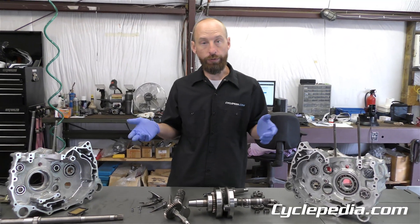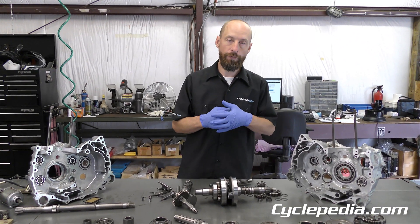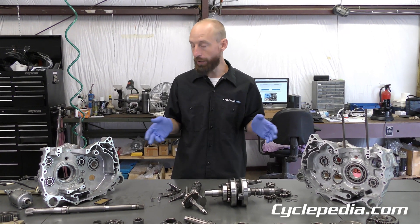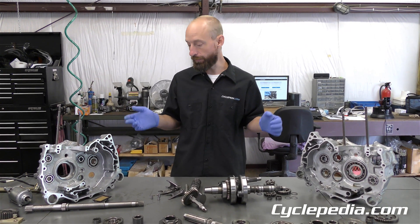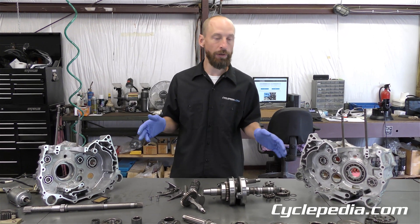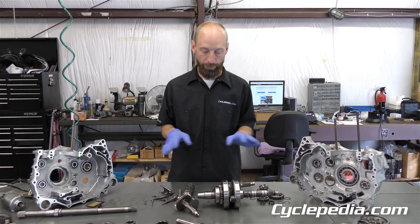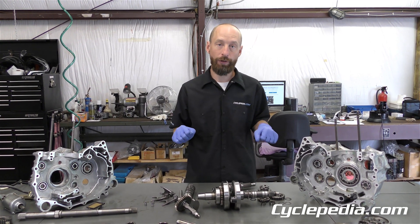That is a complete disassembly of this TRX420 FE engine. If you want the manual, go to our website — you can sign up and as mentioned, step-by-step instructions, tech support, all of this will be arranged into a nice manual with color pictures at psychopedia.com.